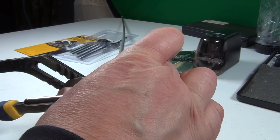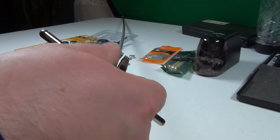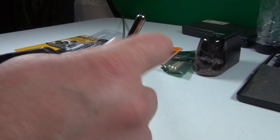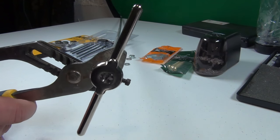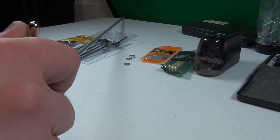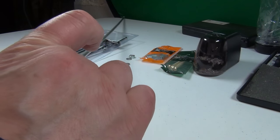So you go a little in, and then you go back and forth, go in more, back and forth a little — you can't go in one turn, you have to go a little back and forth. So a little bit of cutting at a time.